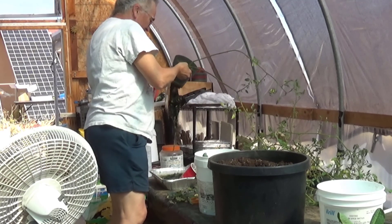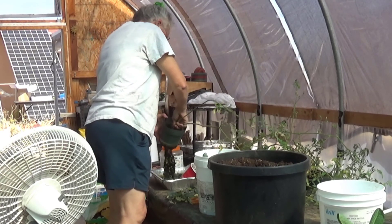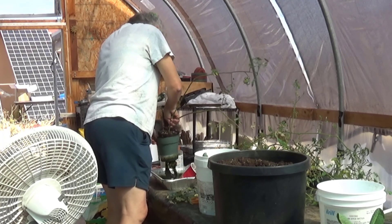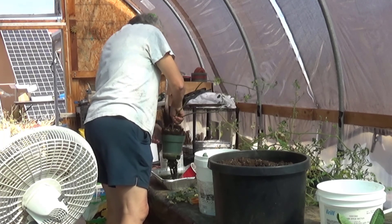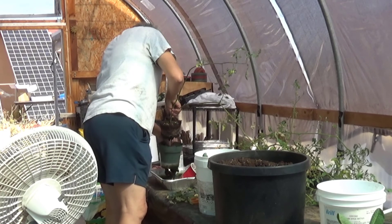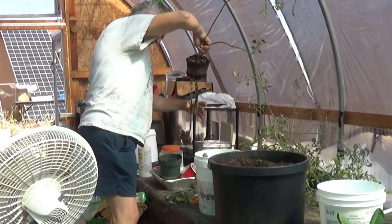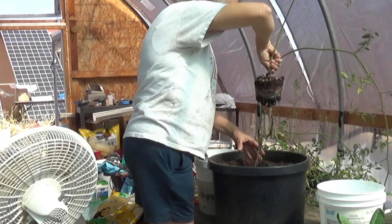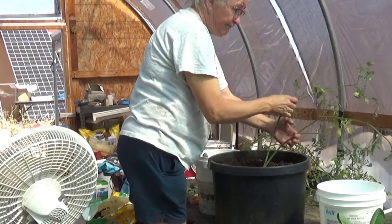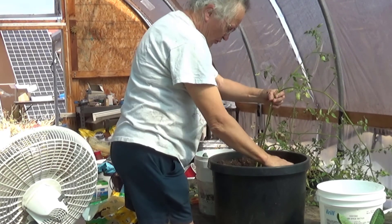These have monster roots sticking out the bottom. I expect a lot of the roots to get ripped off, but not all of it. That's how they've managed to stay alive. I kept putting fertilizer in the water and they just kept growing, so they deserve a chance.